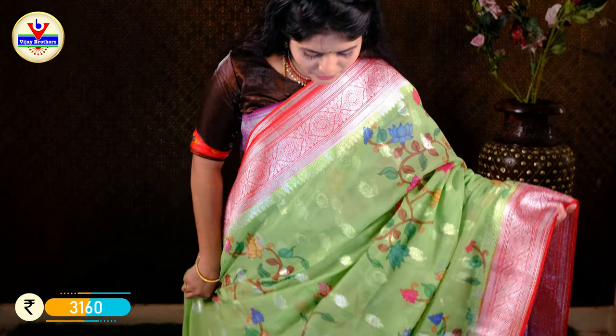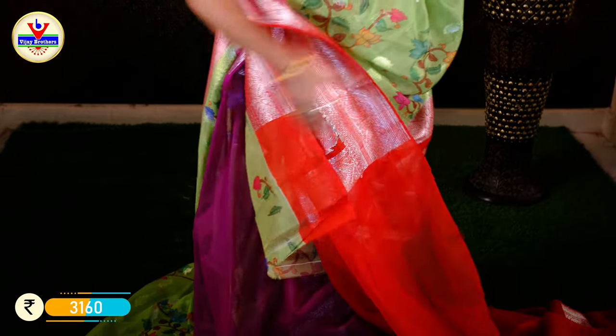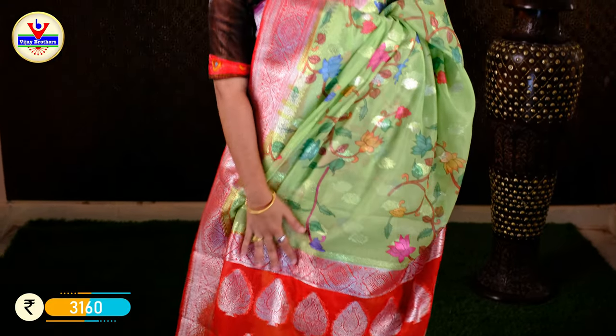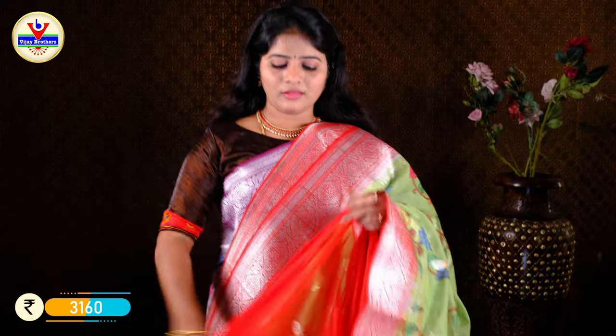I have a color in the soft organza. I have a red color, and there are also many green shades. I have a red color with a white star and a green tint. We have a leaf design, a blouse, and a red color contrast blouse. This blouse is available for Rs. 3160.